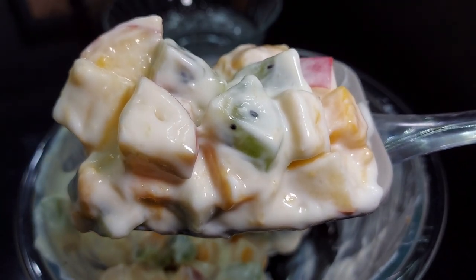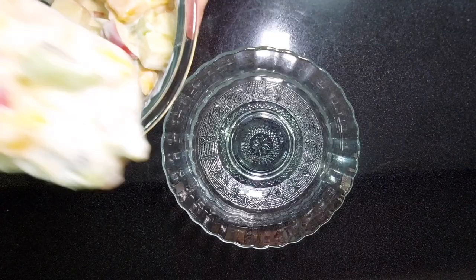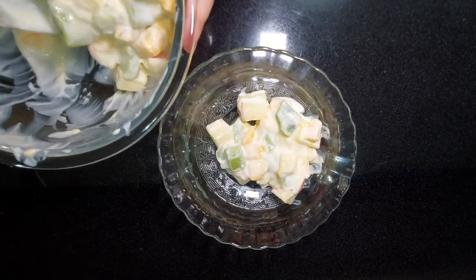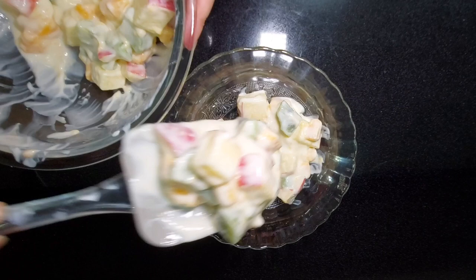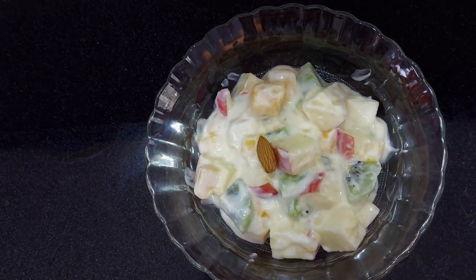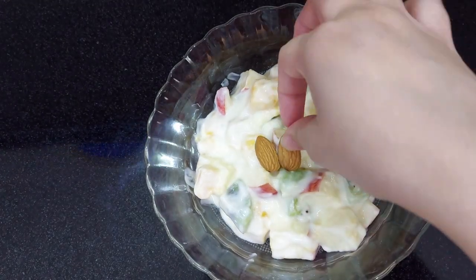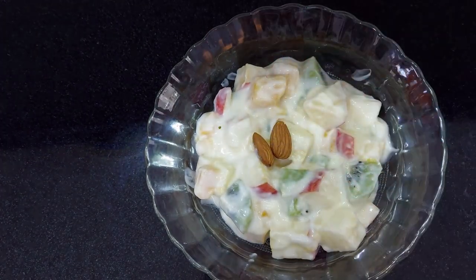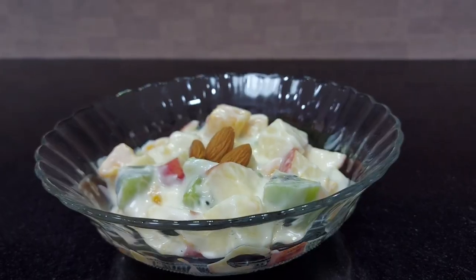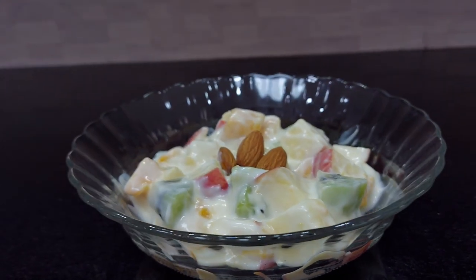Look at how beautiful it looks. Last but not the least, garnish it with three pieces of almonds. You may also use walnuts. They both work really well with this salad. And that's how to make a delicious fresh yogurt fruit salad.